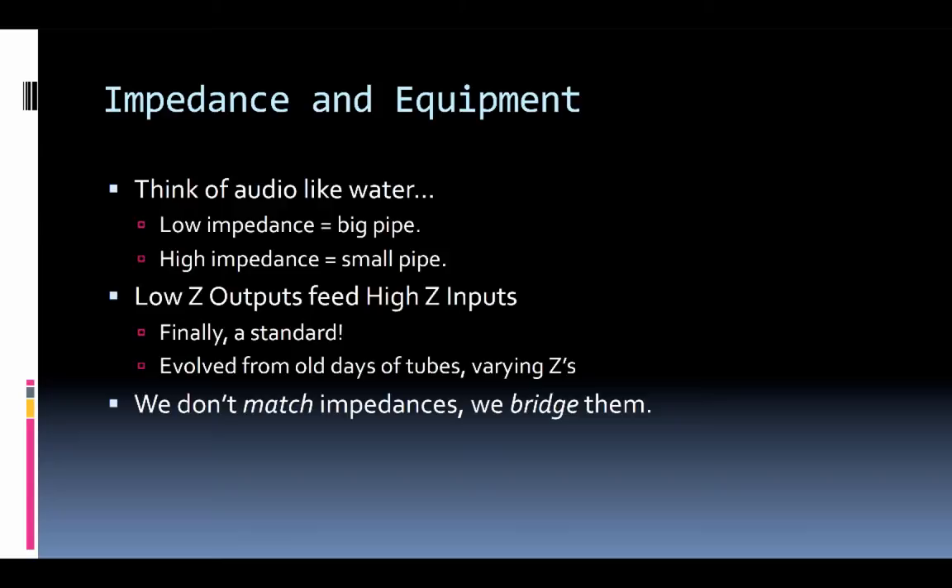If you have a high impedance output, it can't really fill all the low impedance inputs. We want that big pipe to be able to feed lots of smaller pipes — one output signal could feed multiple input signals. That's why you can take one audio device output and, simply using Y cables, feed multiple destinations. Just to clarify: we don't match impedances — we bridge impedance. We bridge the gap between a lower output impedance and a high input impedance.